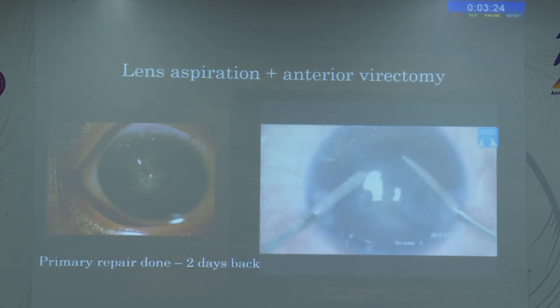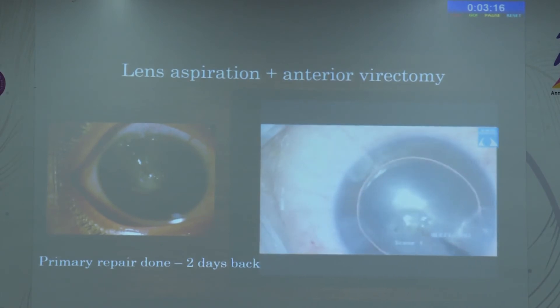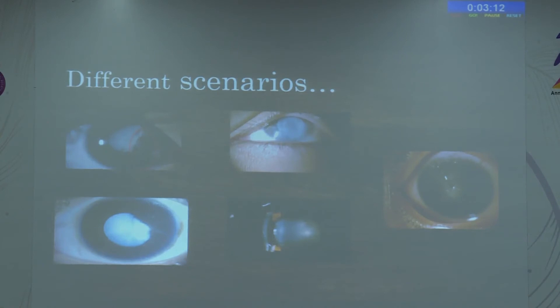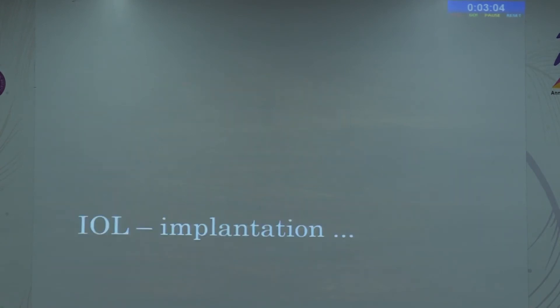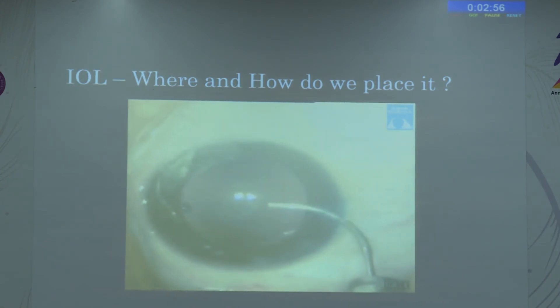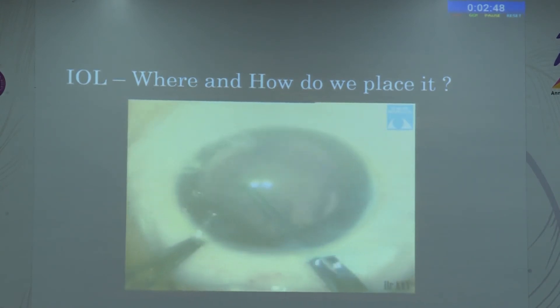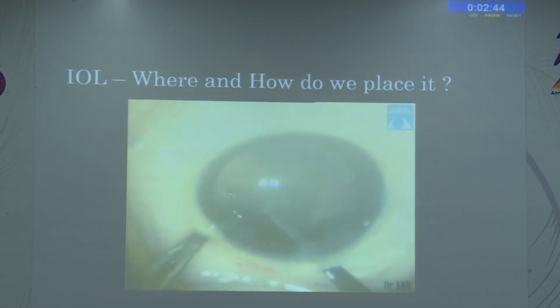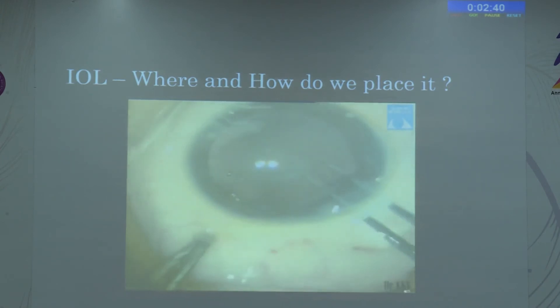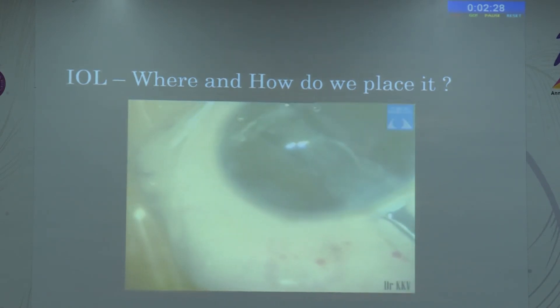Surgery will be difficult with unclear cornea and an inflamed globe, but we still have to proceed as best as possible — consideration of IOL placement is reserved for a next stage. We see children in all sorts of situations — immediate, one week, one month post-trauma. Here is a membranous cataract with very small posterior capsule, where we are able to make a rhexis in the membranous part, and with a good bag support we can proceed with in-the-bag IOL implantation.